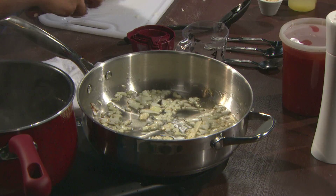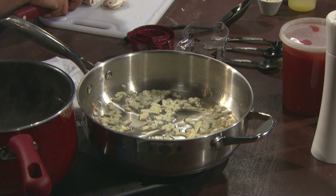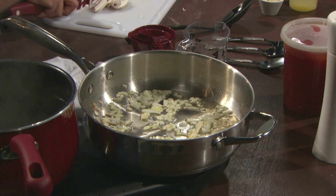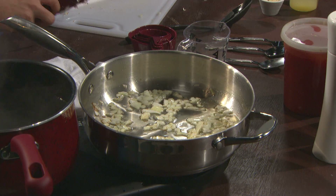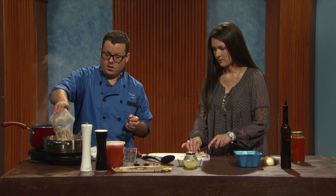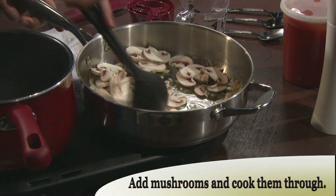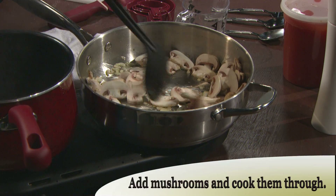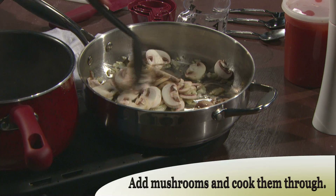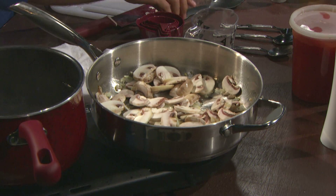Those are looking pretty — they're just about there. So I'm going to rough chop these real quick and then throw them in. I'm going to go ahead and add these in. We're just going to let them cook down a little bit. You'll see they'll start to wilt down and get smaller. We're going to let those sit for just a minute. I'm going to add a touch more olive oil.